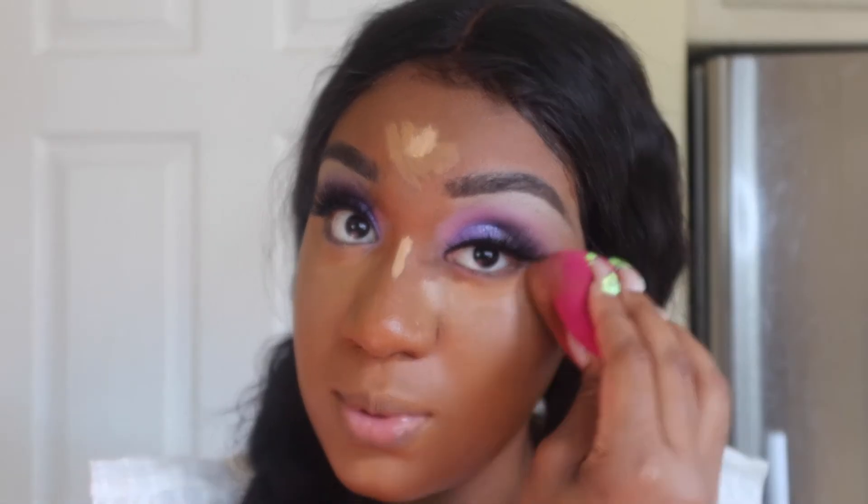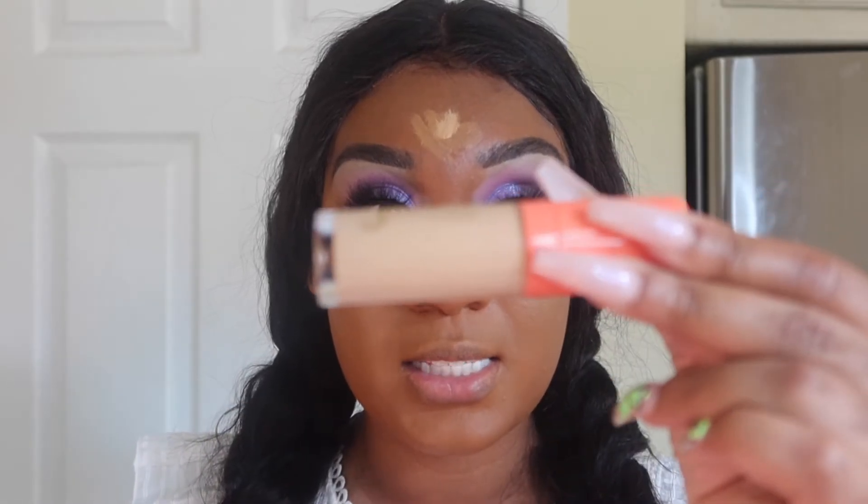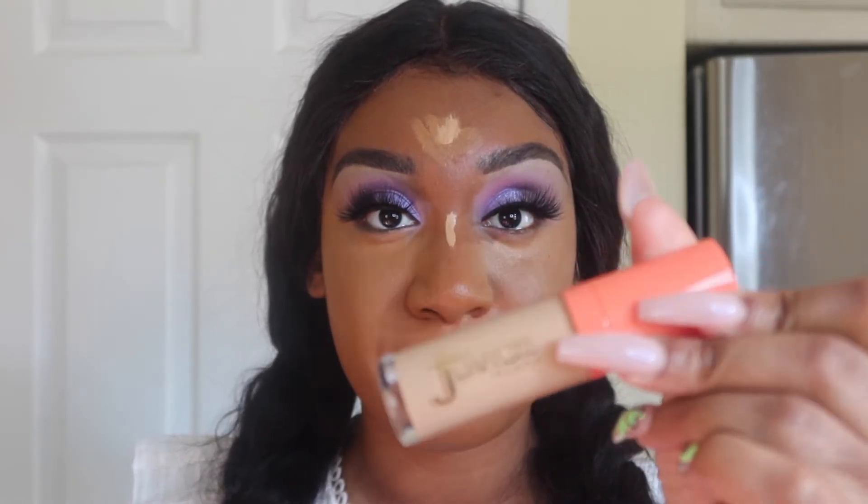I'm just gonna go ahead and blend everything in with my sponge. I have the Pat McGrath concealer mixed in with the Juvia's Place concealer. If you want to know what shade I got for the concealer, it was shade 15.